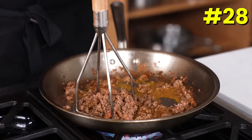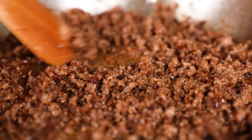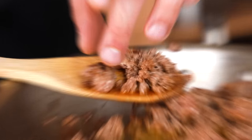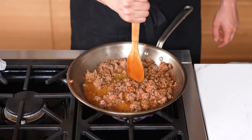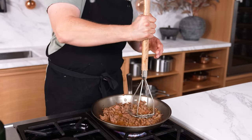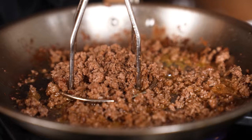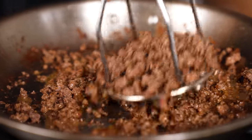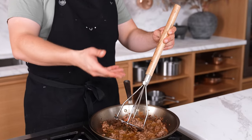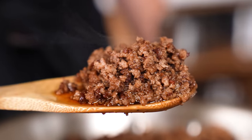The potato masher ground beef trick. When cooking ground beef and you want those really nice fine crumbles — like Taco Bell-style — use a handheld metal masher. Press and twist and you'll get the most beautiful, fine, deluxe-level beef crumbles. This is honestly one of the favorite tricks in the video.